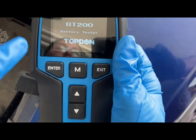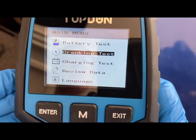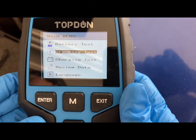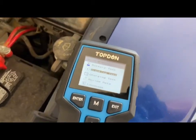You're just going to click the enter button and we're going to do the cranking test now. This is going to show you the cranking voltage and the cranking time of your engine. All you have to do for this one is start your engine.